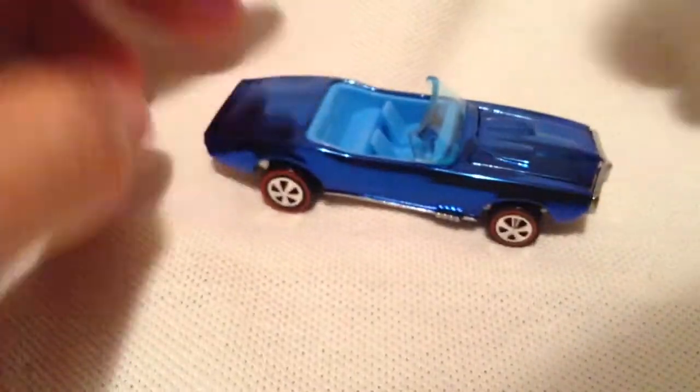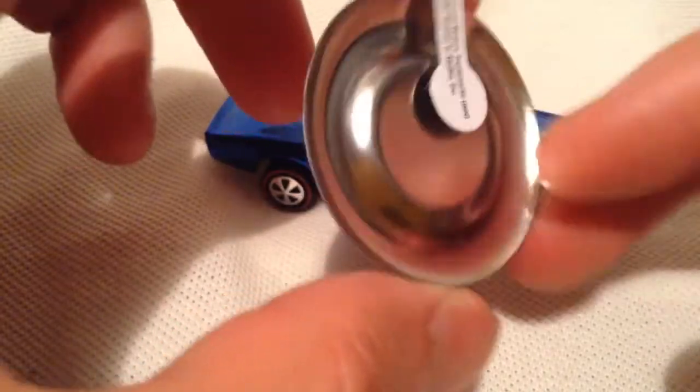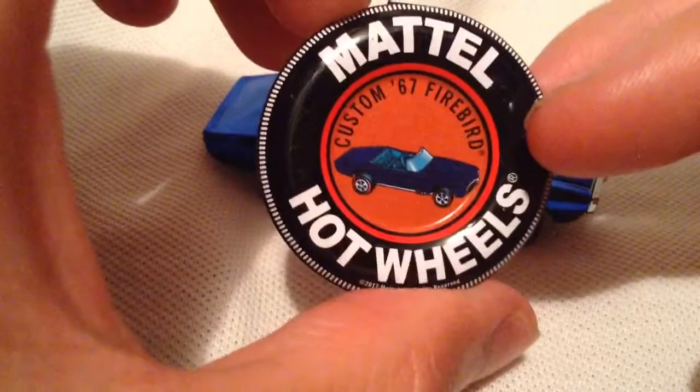Anyways, back to the car. We spent a minute not looking at the car, just the packaging itself, but there it is — pretty sweet. You do get a button with it, it's made out of like aluminum I guess, kind of like a soda can. A nice little button — I guess that's what the originals came with.